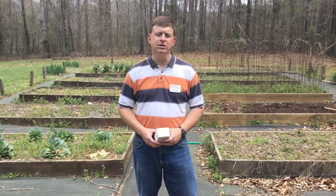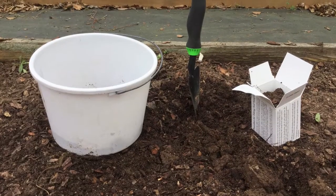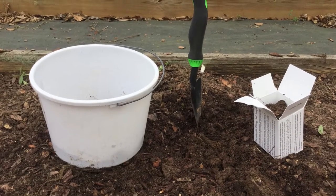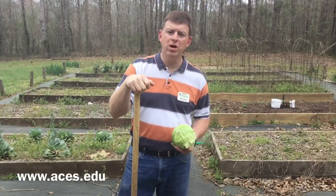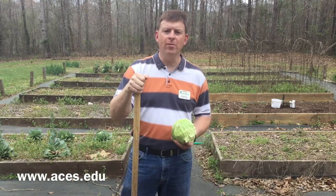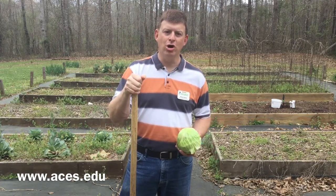Soil test kits and boxes are available at your local county extension office and also at many local garden centers. For $7, you can test your soil to see exactly what you'll need this spring. Good luck in your spring garden this year — I hope you have a wonderful harvest. For more information, contact your local county extension office or visit us online at aces.edu. Go Gardening!